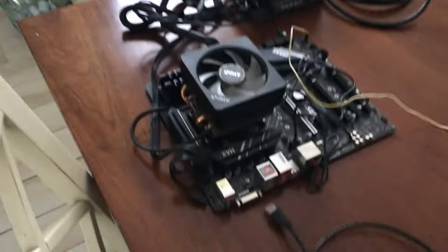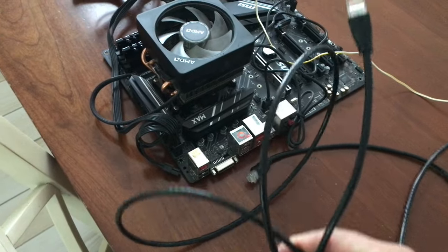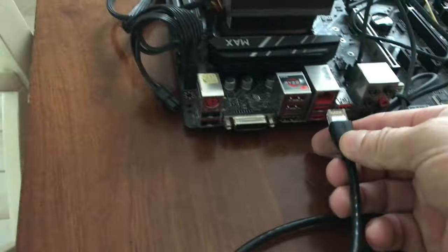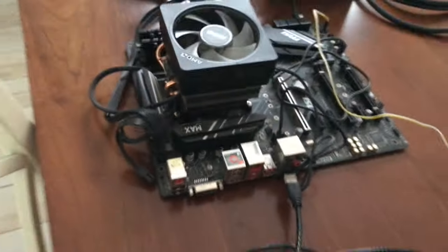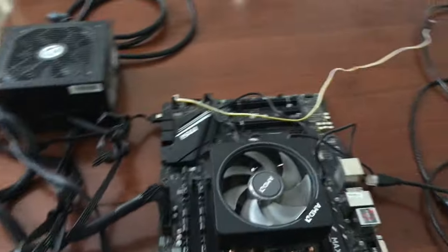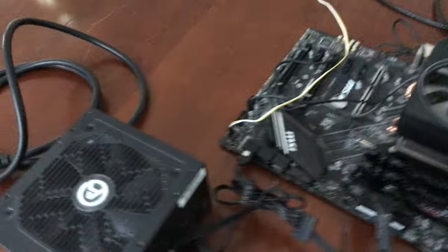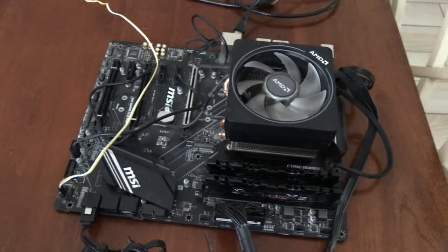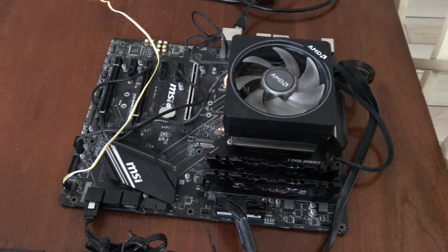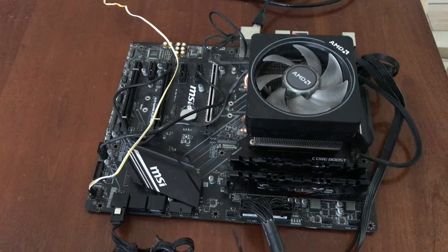I'm also going to throw in a cat cable, because nothing beats being directly connected to a gigabit switch versus wifi for performance. That's why for mining, gaming, and even stocks — if you're getting updated data — it's just that little millisecond difference, so much better than wifi.